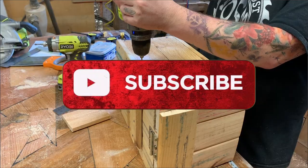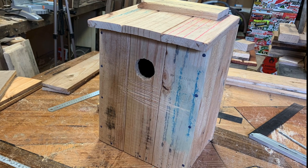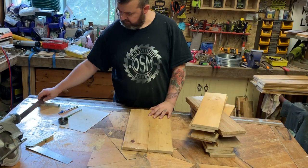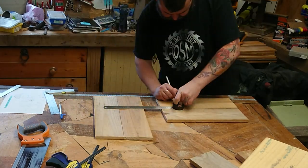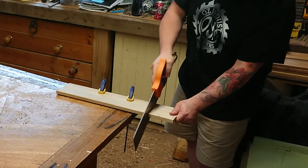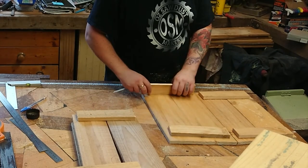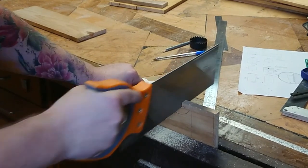If you like this please subscribe to my channel and hit the notification bell. That's one down — now onto the other style of pallet, which are the wider boards. Like before, marking out my left, my right, my front, my back. There are a million ways to do this and I'm just showing you another way.